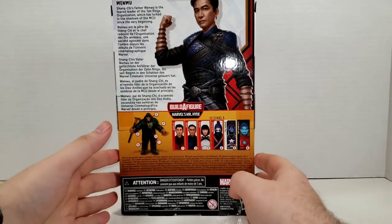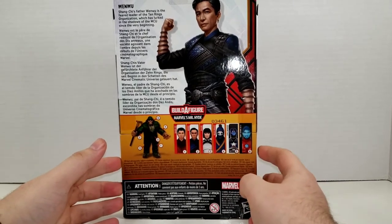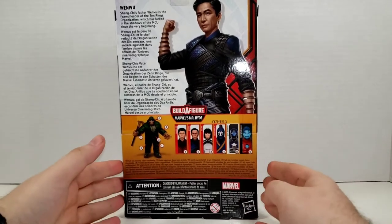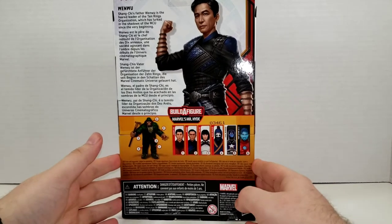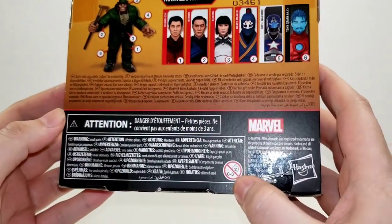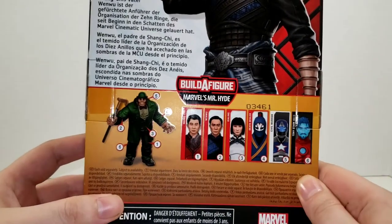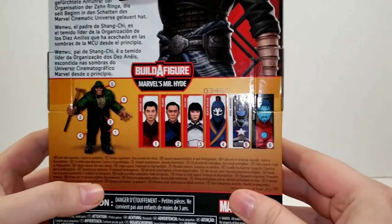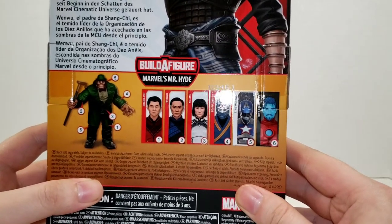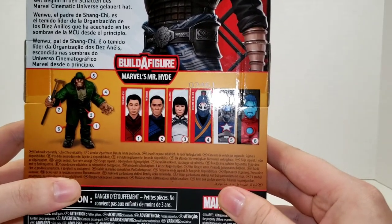You have the description, so it says: Wenwu, Shang-Chi's father. Wenwu is the feared leader of the Ten Rings organization, which has lurked in the shadows of the MCU since the very beginning — of course referring to Iron Man 1 when he's captured by the Ten Rings. You've got your warnings, not for children under three years. You have the Mr. Hyde Build-A-Figure, which I don't actually plan on completing. But if you do, you'll need to purchase the whole wave, which includes Shang-Chi, Wenwu, Zilong, Death Dealer, the Civil Warrior, and Tony Stark AI.